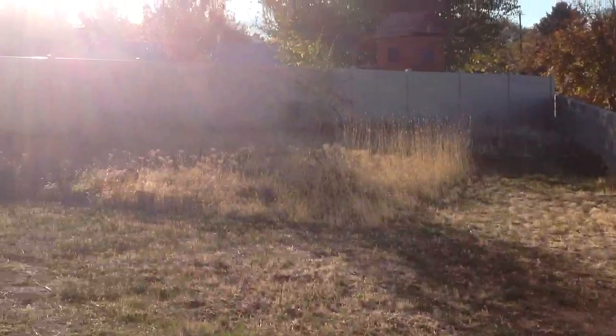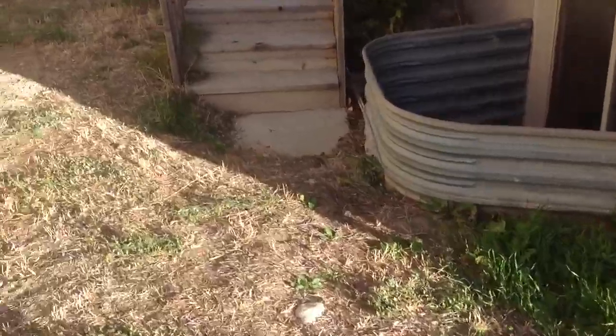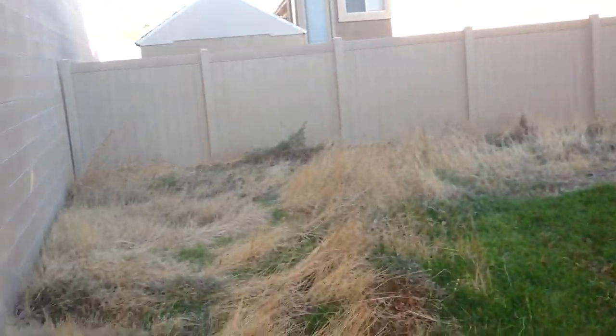Out to the backyard. The window is pretty good, but the screen is broken on that window. Back here all looks good. It's unfinished.